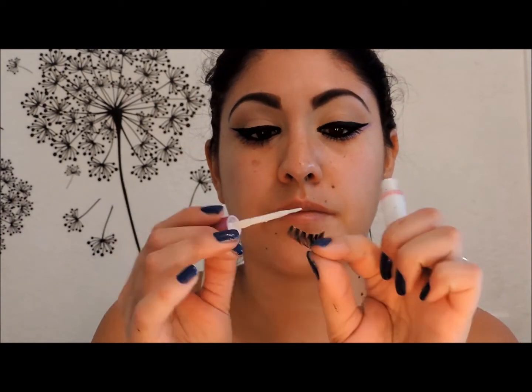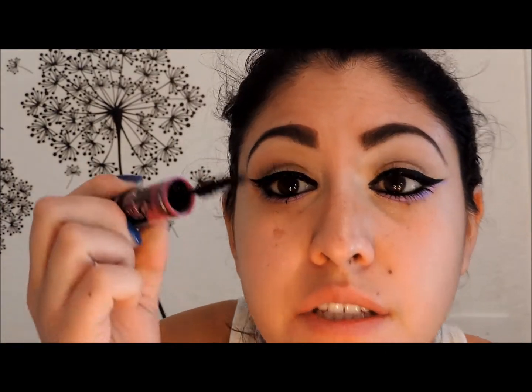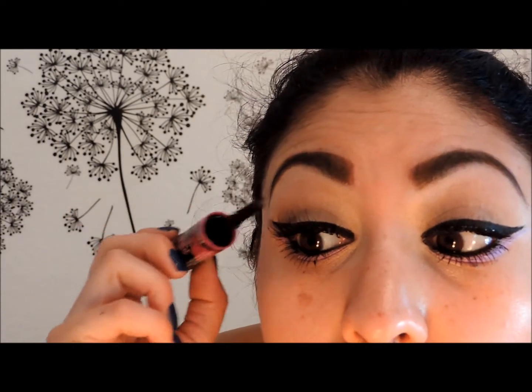I'm going to apply some false lashes — these are by House of Lashes and they're called Siren. I'm using the House of Lashes Glue, which has a lovely flowery scent and lasts all day, similar to the Duo eyelash adhesive. It comes with a brush applicator which makes it much easier than a tube. Then I'll go over with some mascara at the tips of the lashes so they stand out more.